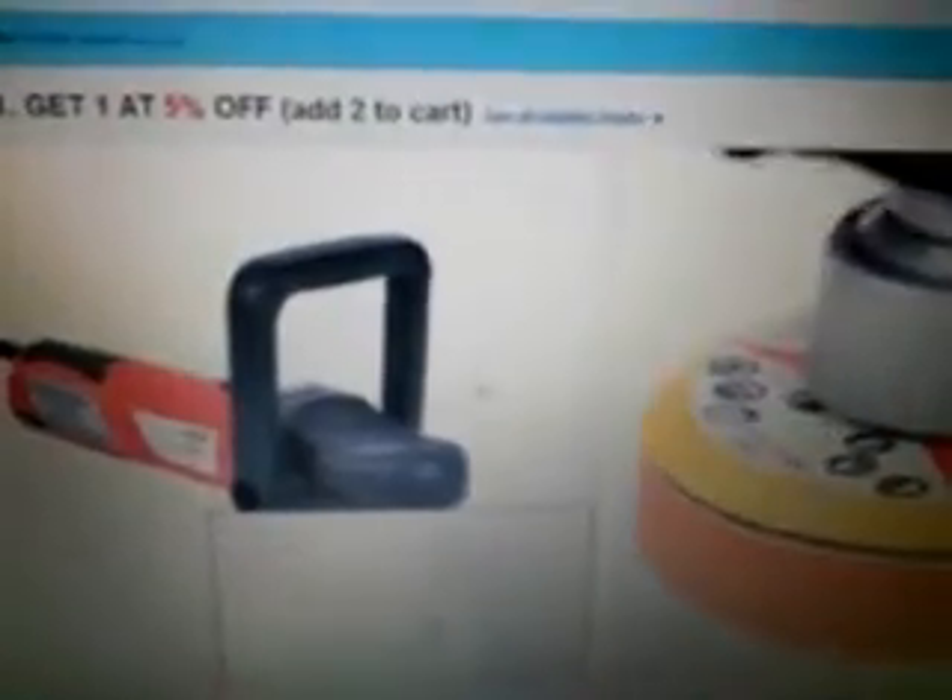What's up guys, back again with another video showing you this machine here, which is similar to the Griot's dual action polisher. This thing is on eBay — I might order it pretty soon, it's $52. Let's see this machine, it's pretty cool. It's got a six inch backing plate and comes with a foam cutting pad. I'll probably order this up in the next two weeks — seems like a pretty nice machine.